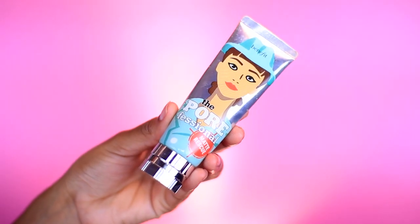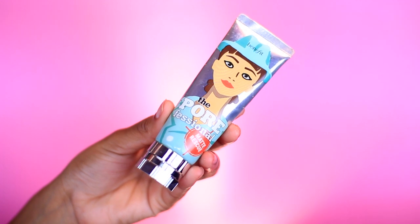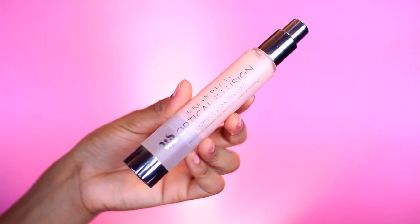I'm going to start off by priming my face with the Benefit Porefessional Matt Rescue primer. Normally I also use my Urban Decay Optical Illusion primer because it smooths out my pores really well. Honestly, the Optical Illusion smooths out my pores a lot more than the Benefit one does — I really don't notice a difference with the Benefit. But it does keep my face matte, so the last time I used both of them together as a primer, and we're going to do that again today.